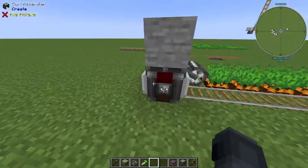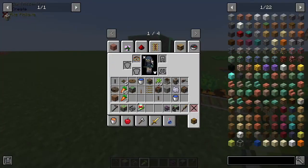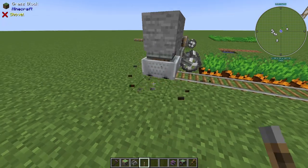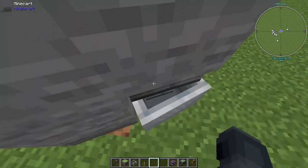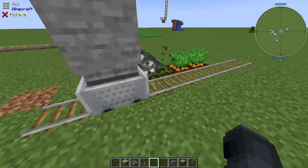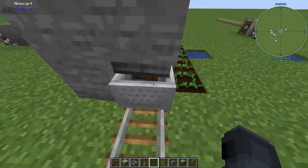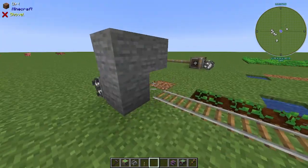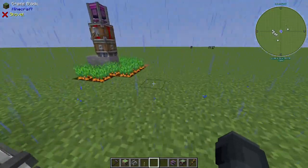The next way to power the harvester is on cart contraptions. You have to make sure everything is glued together correctly, otherwise the cart assembler won't pick it up. Once it's all a cart contraption, if you push it along it's gonna harvest the crops. The harvester does need to be going forward to work — it won't harvest going backwards. I don't really like cart contraptions for this type of thing because there are better ways to do it.